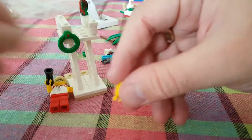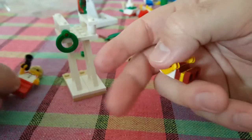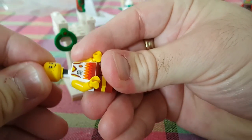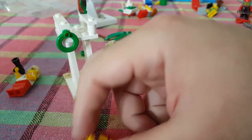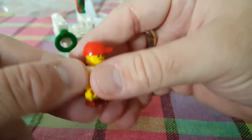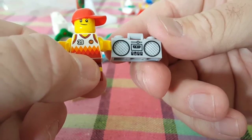Now we do a child with a boombox — it's the lifeguard's companion child. He has this weird smirk on his face. I'm going to make him hip because he has a boombox. Here is the infamous boombox!